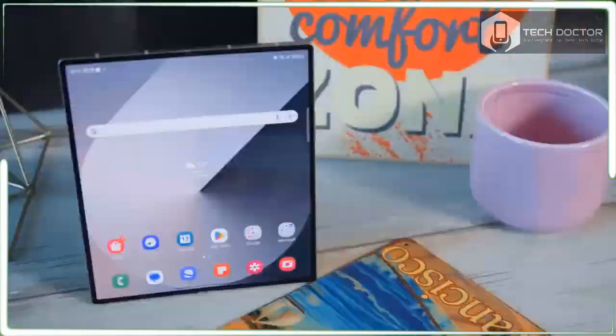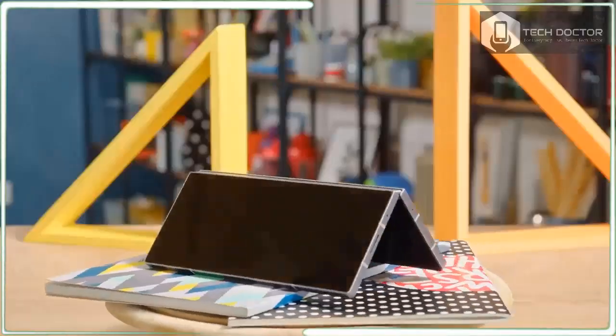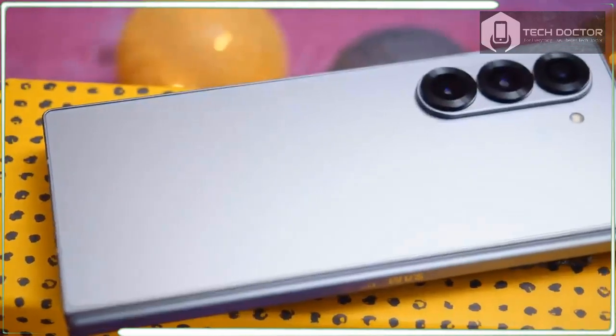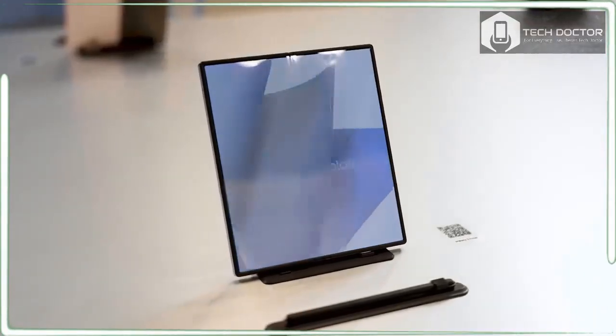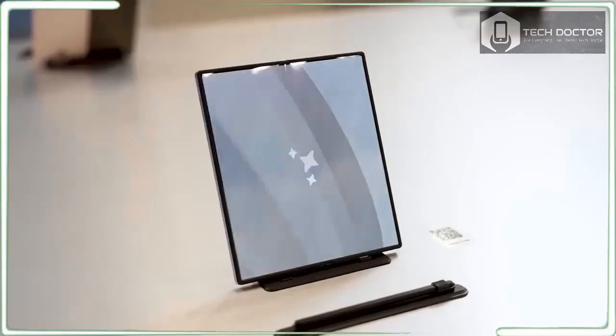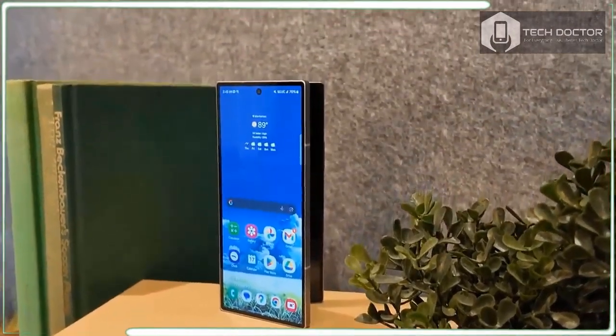I have been pretty pessimistic when it comes to Samsung's lineup of foldable phones, namely the Galaxy Z46. Pessimistic is probably too nice of a word because, while looking at the rest of the market, it is abundantly clear that Samsung is no longer the market leader.